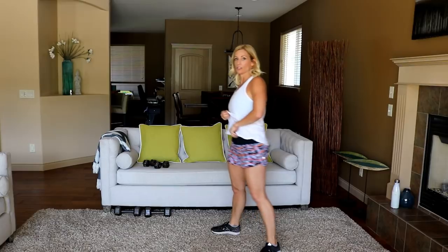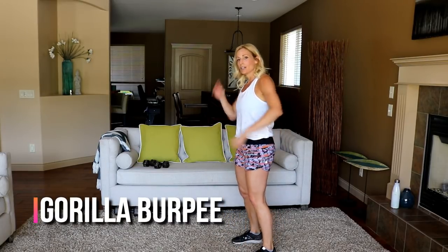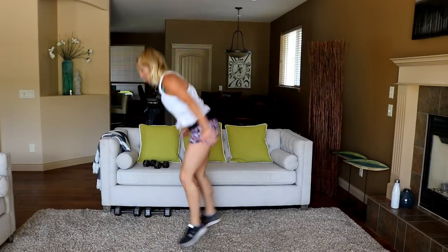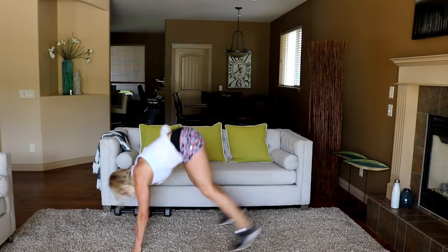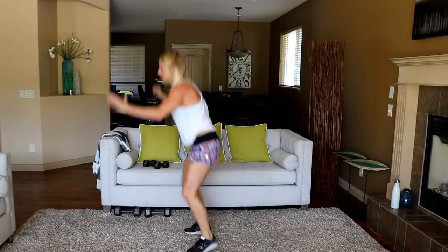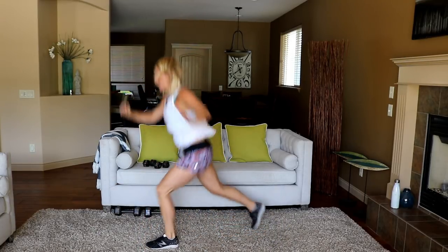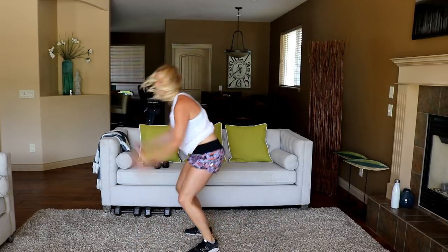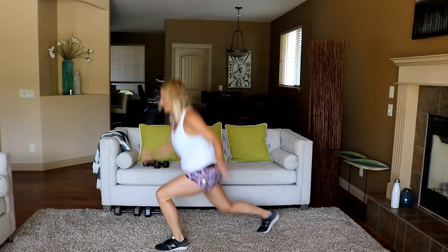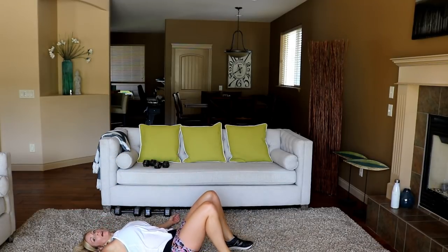Jumping lunge burpee for the win, for the finale! Get ready — three, two — start the lunge, here we go. I think this is called a gorilla burpee. One more, let's go — low, low, burpee. Oh my gosh, that was hard!